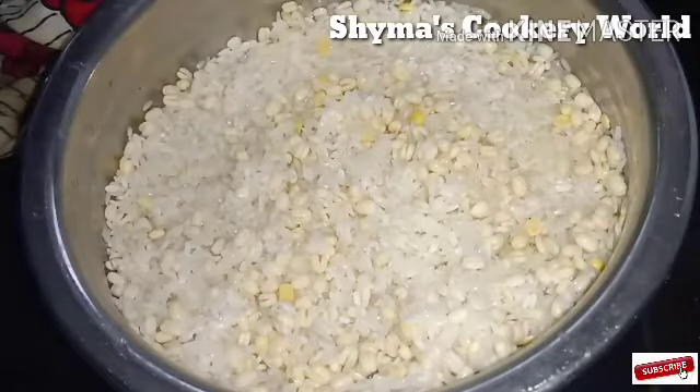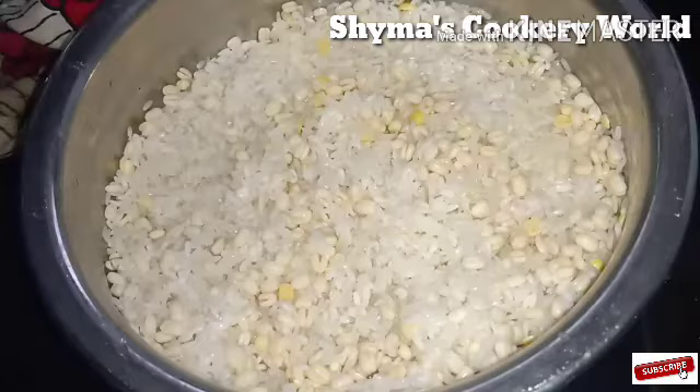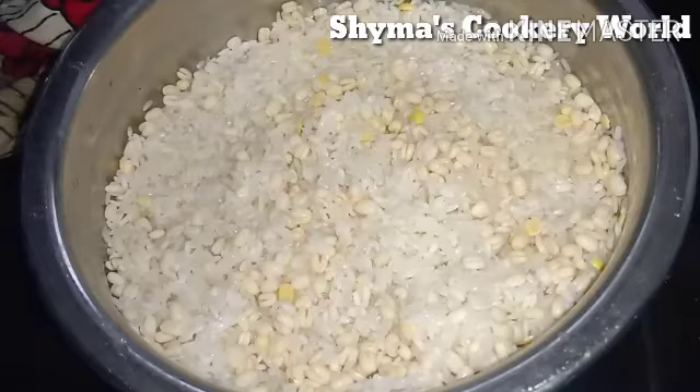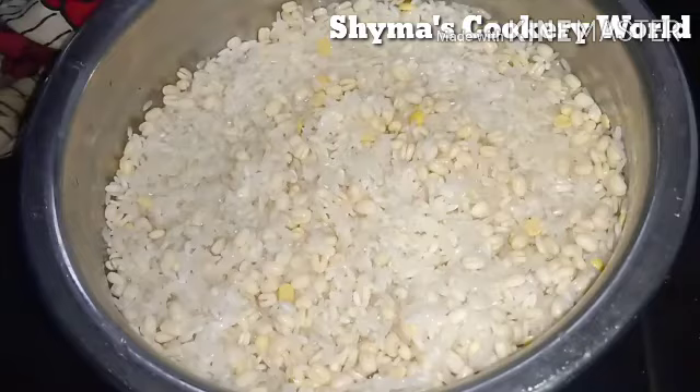I will add a bottle of water, then a glass of water, 2 tablespoons of water, 3 tablespoons of water, and 4 tablespoons of water. It is ready for a drink.